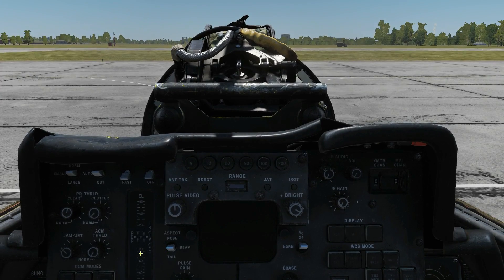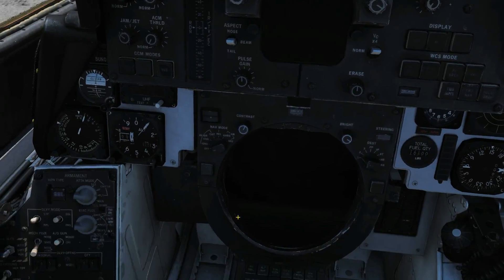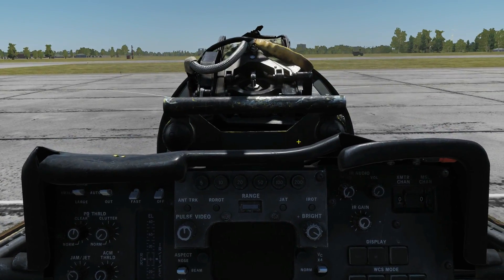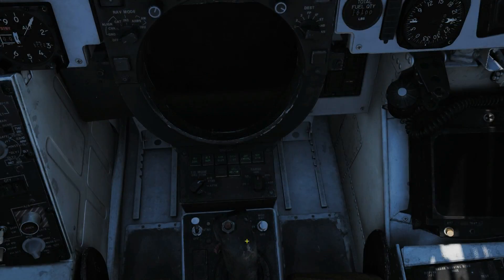Important to point out at this point: if you're doing this on single player, don't jump into the pilot seat because Jester takes over from when you leave the RIO seat — he'll start undoing what you've done. Or if you do jump into the pilot seat, make sure you disable Jester. That's something I worked out the hard way.